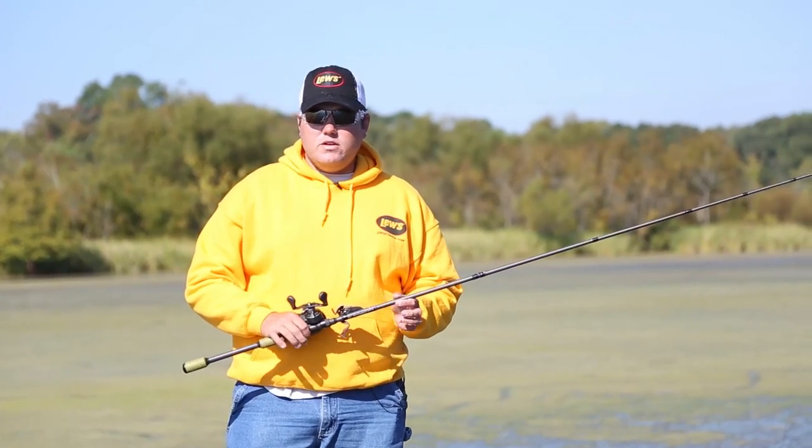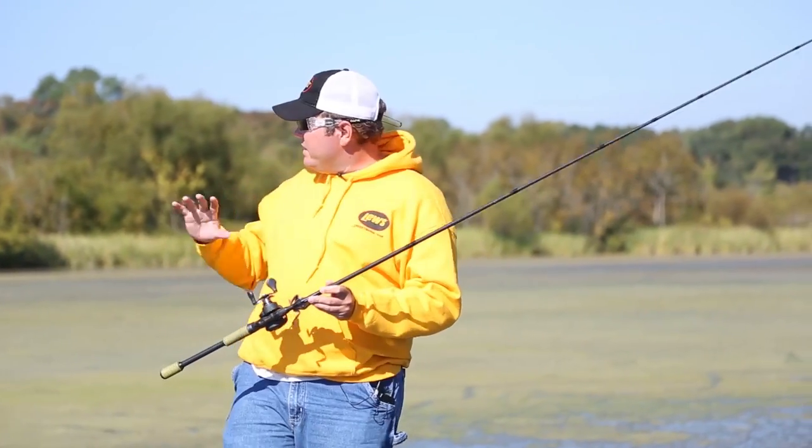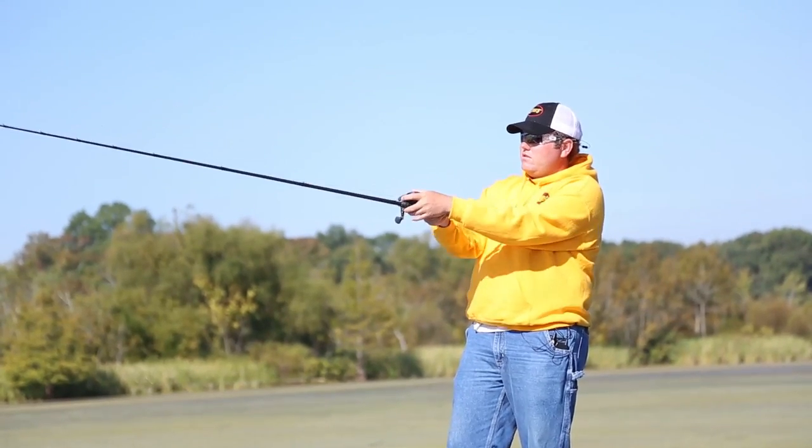Hey, I'm Michael Neal, FLW Tour Pro. Today we're out on Lake Chickamauga, my home lake, and I'm going to give you a few tips on how to take these huge mats and break them down a little bit.